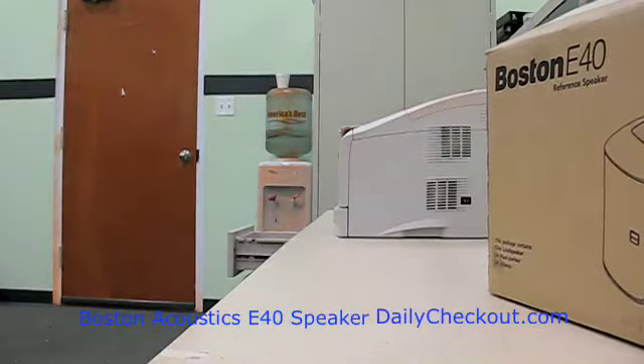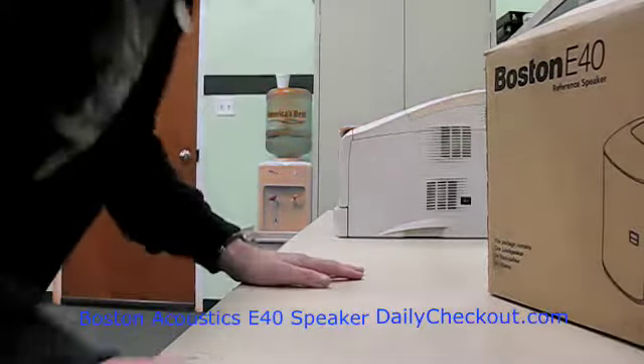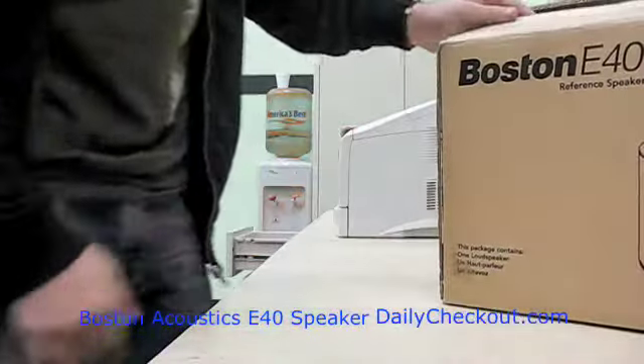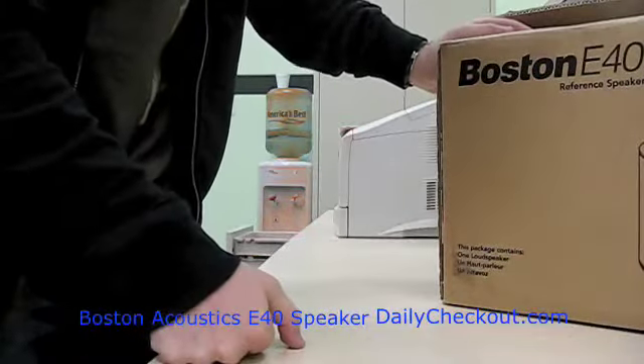You're about to see a dailycheckout.com video podcast. Hey everyone, Charlie Checkout here. What's happening? Today we're going to product review this Boston E40 performance speaker.